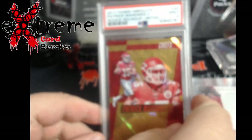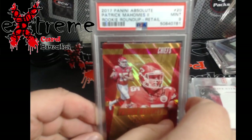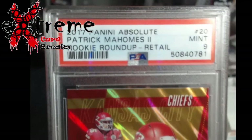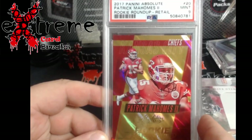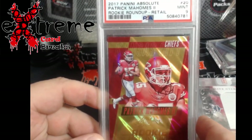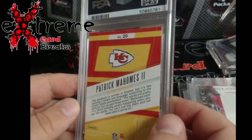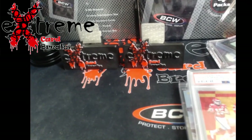To the card — sorry guys. 2017 Absolute Patrick Mahomes rookie roundup, rookie year, PSA 9. I want to say this is around $160-$180 somewhere in there. People are going to start wanting Mahomes again when he starts going in the playoffs.